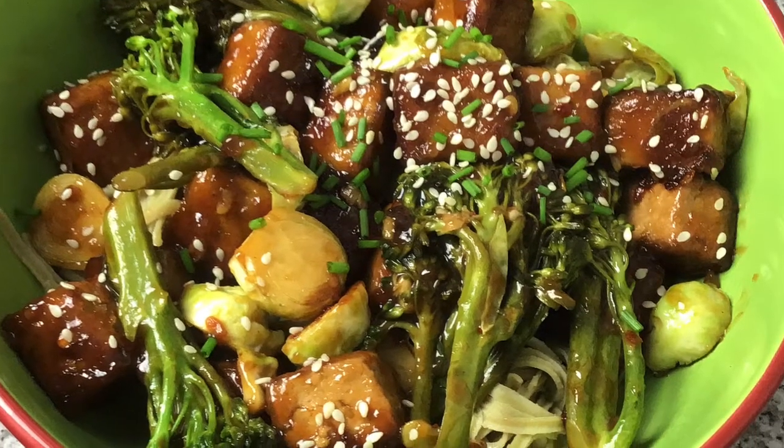Welcome to Vegan Method. In this video I'm going to show you how to make General Tsao's tofu.